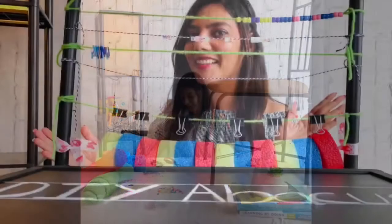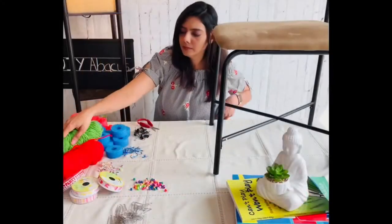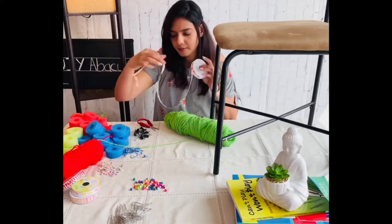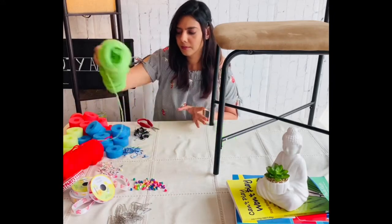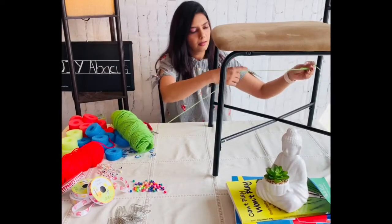Hello kiddos and parents, I'm Nirali, your occupational therapist. Today you'll learn how to make your own abacus at home. You'll need any kind of string — in today's video I'll be using ribbons and yarn. Grab a dining chair and cut a piece of string, leaving enough length to tie on the legs of the chair.